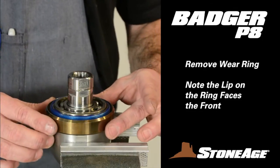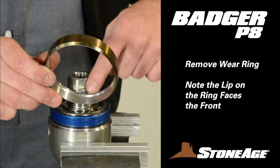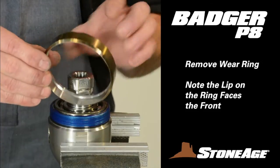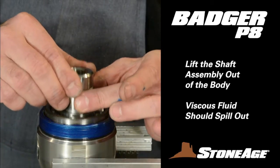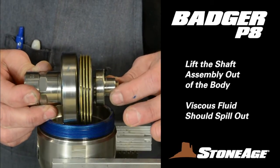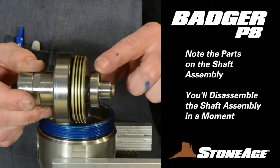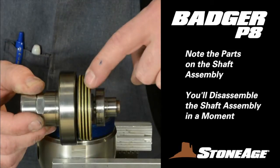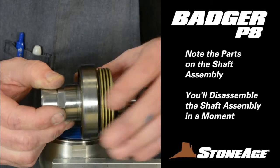Slip off the wear ring, and while removing it, notice the ring has a lip on the inside. In this assembly, the lip faces the front of the tool. Set the ring aside for cleaning. You should now be able to lift the shaft assembly out of the body — there are no threads on the shaft assembly, so it should lift out easily. Be aware, viscous fluid usually spills out at this time. Note the additional parts on the shaft, including a small bearing ring, disc stack-up, and large bearing. The speed control adjustment is also visible here.